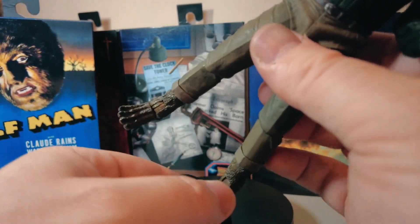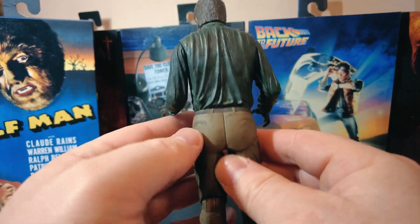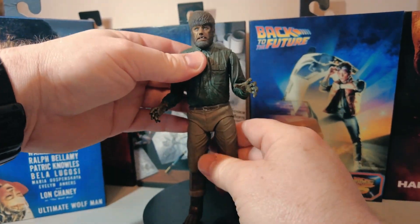There's no toe movement at all — you get that on some of the figures. So as you can see, that is the Wolfman. It's a standard edition by NECA — not overly detailed, which you would expect for this type of figure and what they're trying to mould.